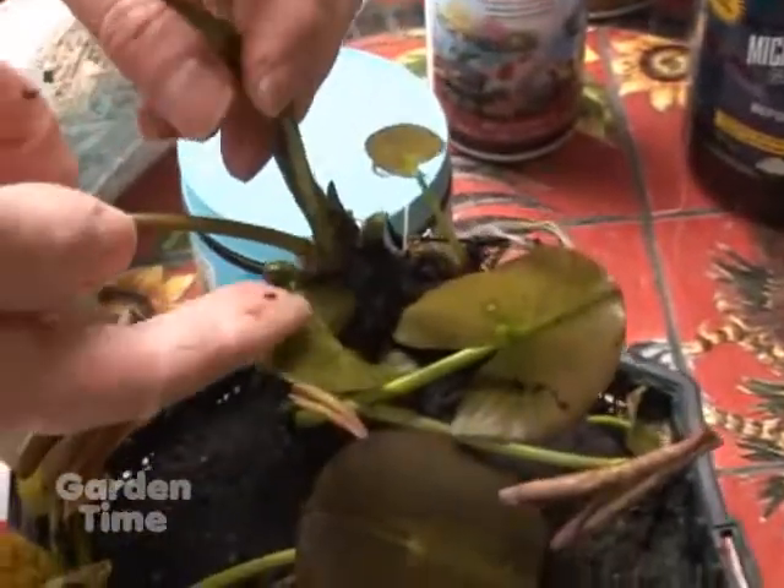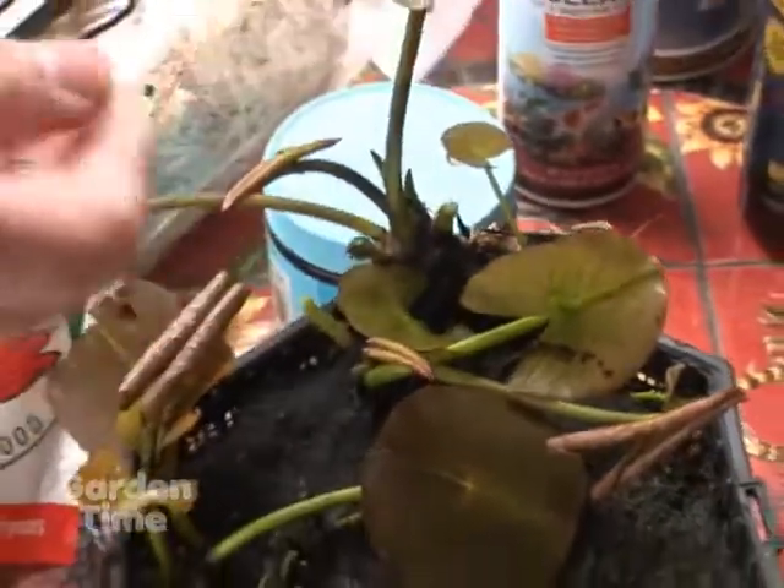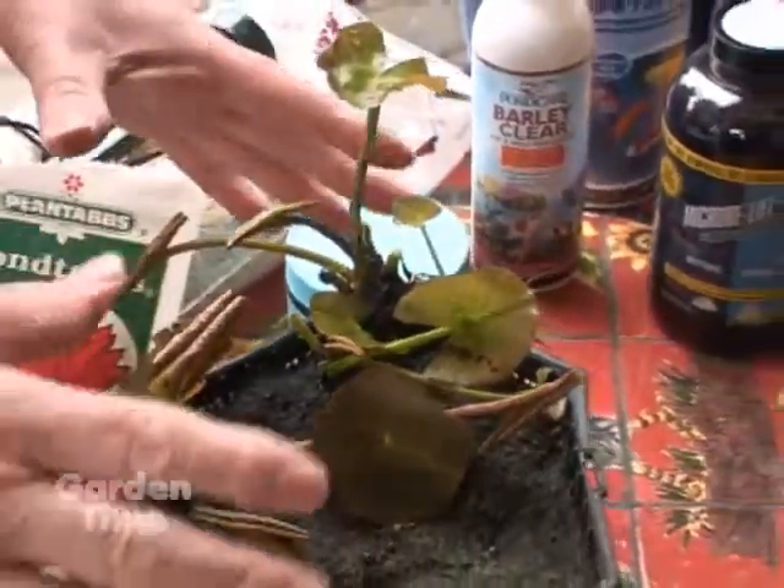Down in here, see the little tiny bud? There it is. This is the first water lily you'll have this season. Things are moving in the pond — the water temperature is rising. So that's on the lily.